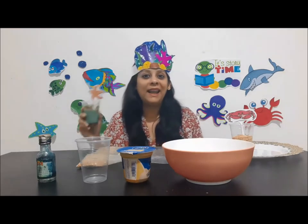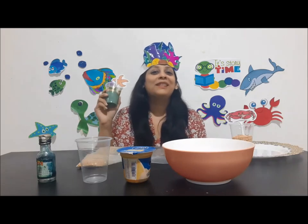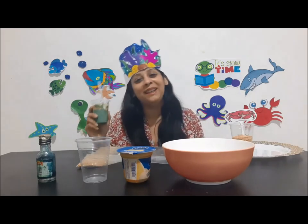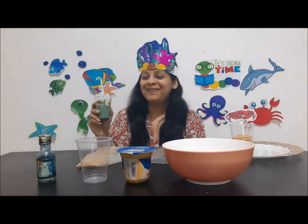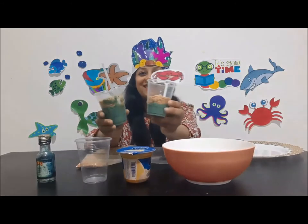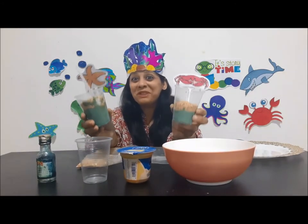So until my next surprise activity, I want you to stay safe and wish you a very happy weekend. Bye, take care! Do you like it? I'm sure you do!